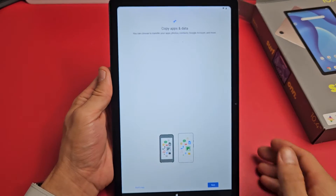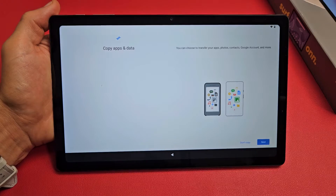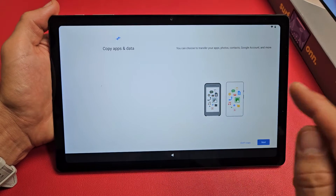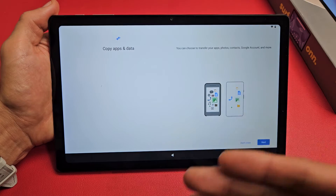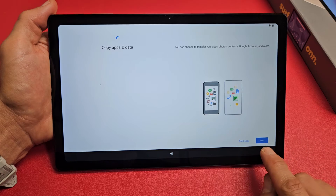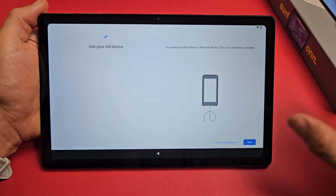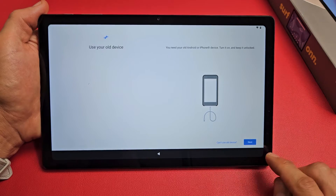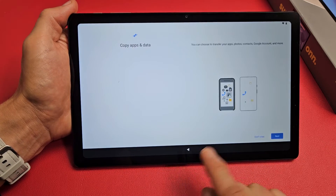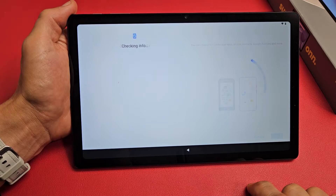Now it says 'Copy apps and data.' You can choose to transfer your apps, photos, contacts, and Google account — basically your Gmail address and more. If you want to do that, tap Next and bring your old Android, Samsung, or iPhone over and tap Next. If not, go back and tap 'Don't copy,' which is what I'll do.